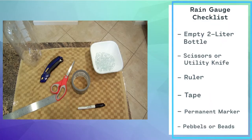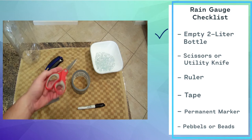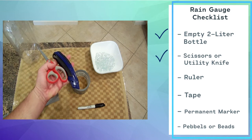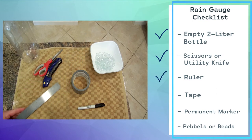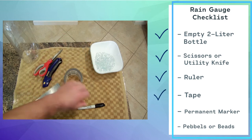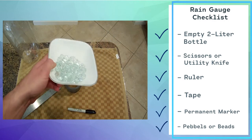To make your rain gauge, you'll need an empty 2-liter bottle, a pair of scissors or a utility knife, a ruler, tape, a permanent marker, and beads or pebbles.